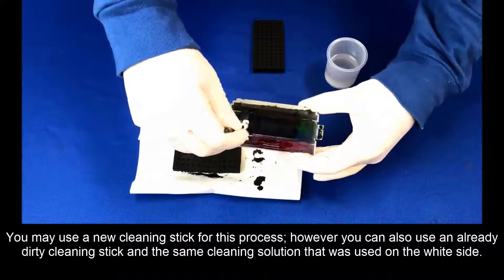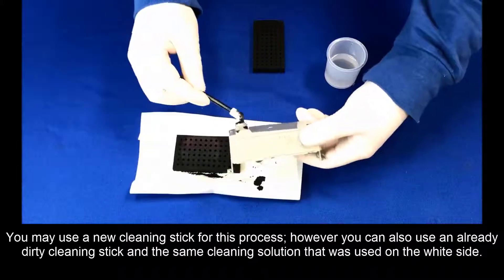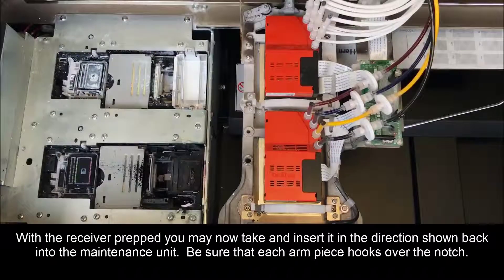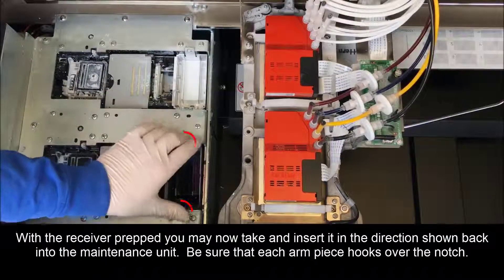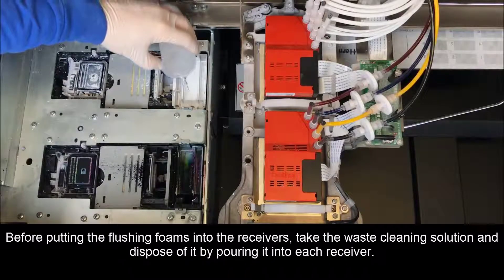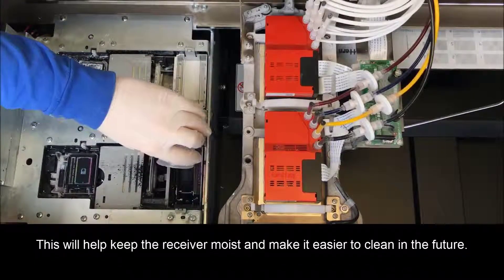You may use a new cleaning stick for this process. However, you can also use an already dirty cleaning stick and the same cleaning solution that was used on the white side. With the receiver prepped, you may now tape and insert it in the directions shown back into the maintenance unit. Be sure that each arm piece hooks over the notch. Before putting the flushing foams into the receivers, take the waste cleaning solution and dispose of it by pouring it into each flushing receiver. This will help keep the receiver moist and make it easier to clean in the future.